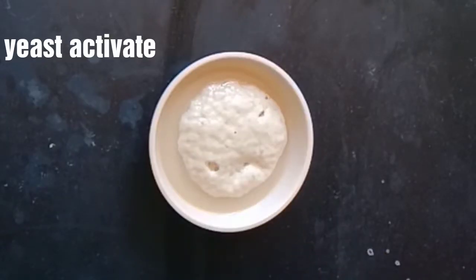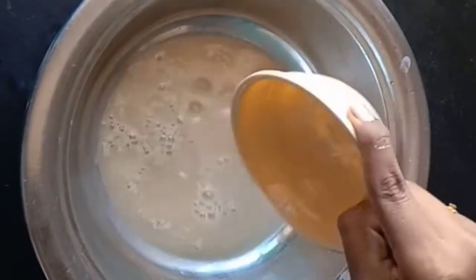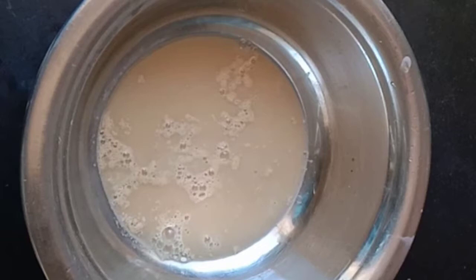If you put the yeast in the water, there are bubbles. Now we have the yeast active. You can also put the yeast in the water.